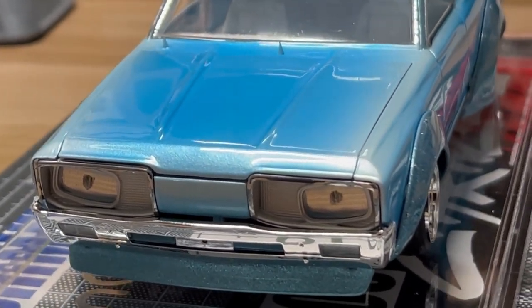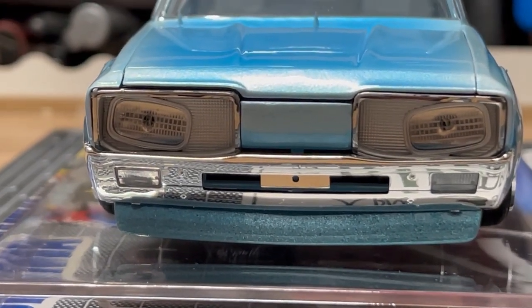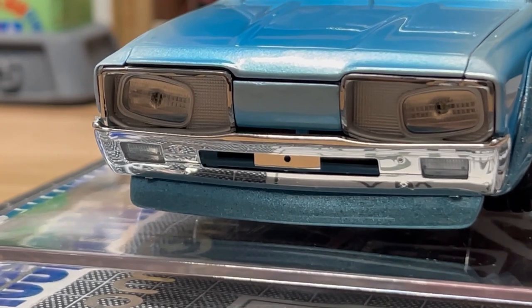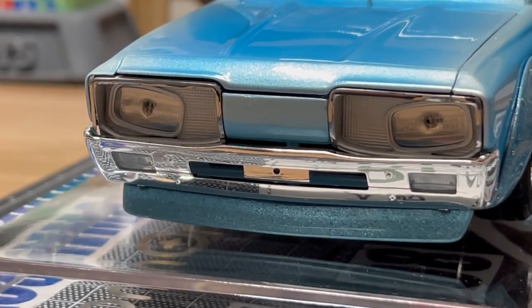On the headlights, I had to apply some chrome — a mirror chrome finish in there. Attach it to the body, drill out the holes, and then you have the chip LEDs that are popping out of there.